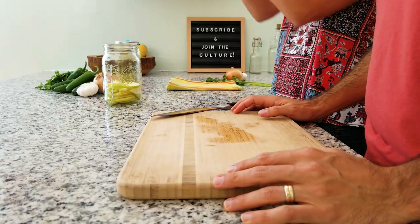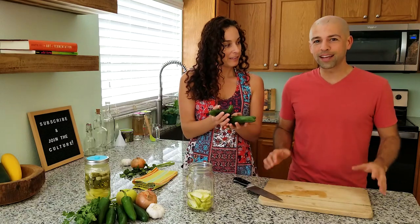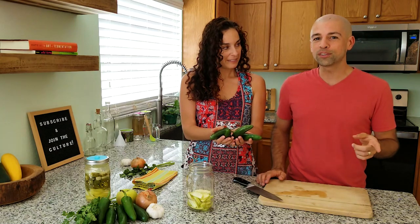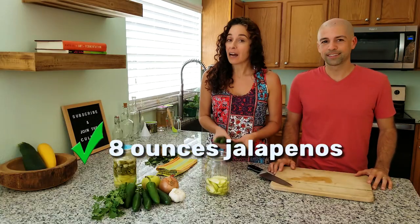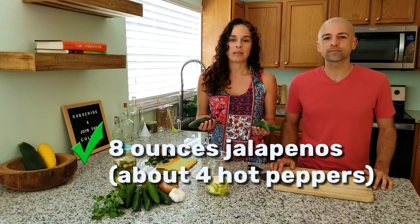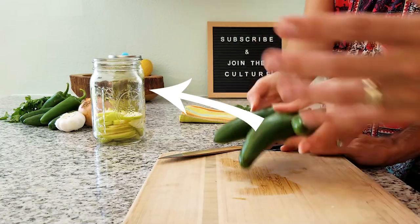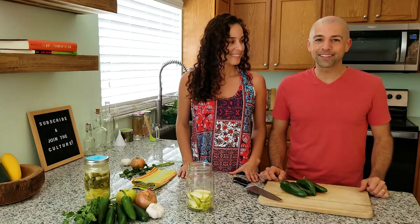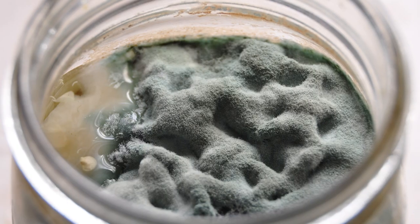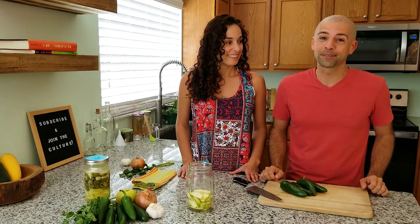Our next ingredient is jalapeños. These things pack a ton of flavor, and since we're doing a green theme we're keeping jalapeños, but you could use poblanos. You could try serranos but I think that's going to be way too spicy. We're going to be using eight ounces of jalapeños — about four jalapeños — which is enough to fill about another third of the jar. You want to use the freshest jalapeños you can find — nice and crispy, not too old, no soft spots at all. If you ferment using peppers that are a little bit older you're more likely to get mold. In fact, that happened to us and we got a thick layer of mold. We threw that batch out.